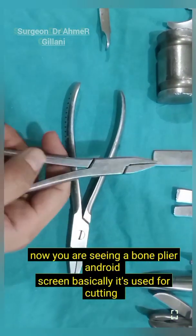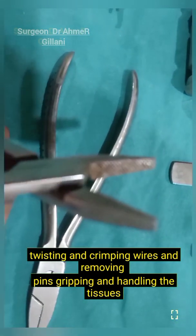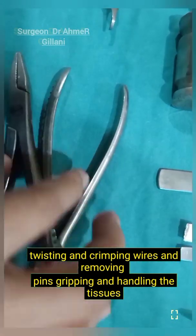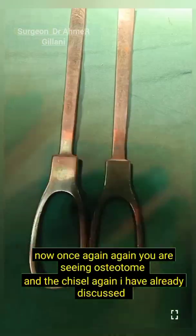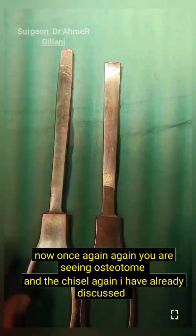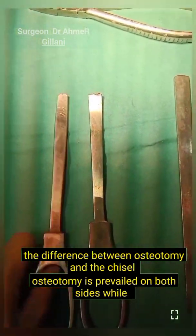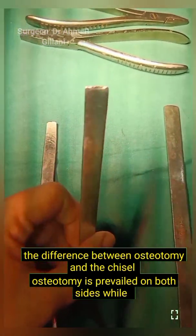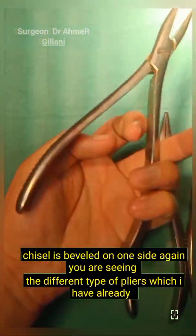Now you are seeing bone pliers on your screen. They are used for cutting, twisting, and crimping wires and removing pins, as well as gripping and handling tissues. Once again you are seeing the osteotome and the chisel. The osteotome is beveled on both sides while the chisel is beveled on one side.